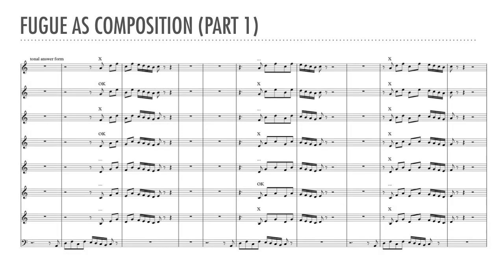Since this subject takes a tonal answer, I've also worked out a stretto table with the answer form, this time above the subject. Since the tonal answer has a modified beginning, it works in different combinations. Again, the student should do tables both above and below the subject. As before, the strettos are marked OK, X, or three periods.